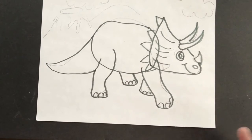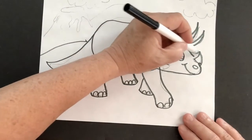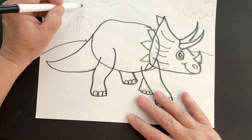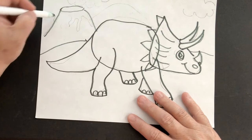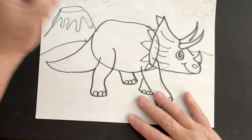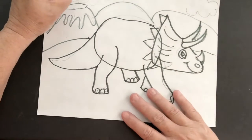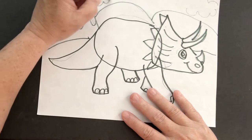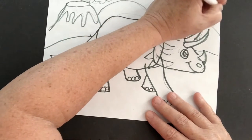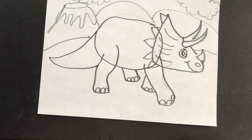Let's think about where our triceratops might be. Draw the horizon line where earth and sky meet. Then add a volcano with some cool lava coming down, and another hill or mountain, and one more. Then draw those clouds so we can show a light fluffy texture — one and two. Now our drawing is done and we're ready to start thinking about what we're going to do for texture.